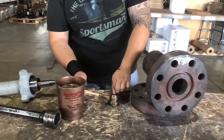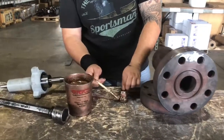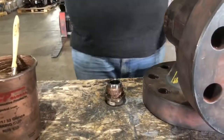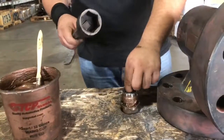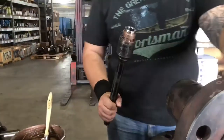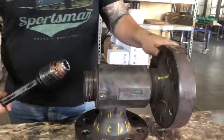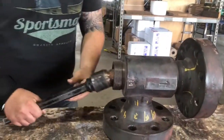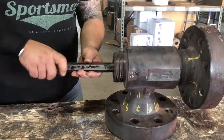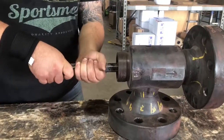To install the seat, put never-seize on the threads. Use a wrench — the socket is one and three-quarter. Install the wrench and turn until hand-tight.